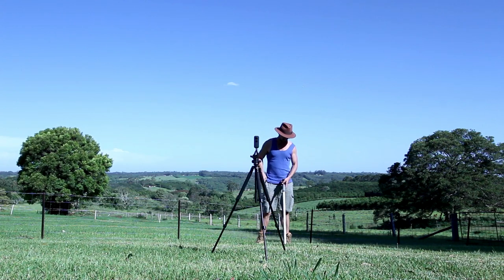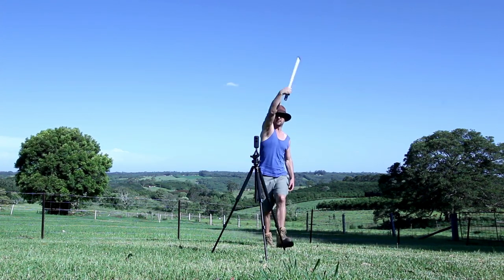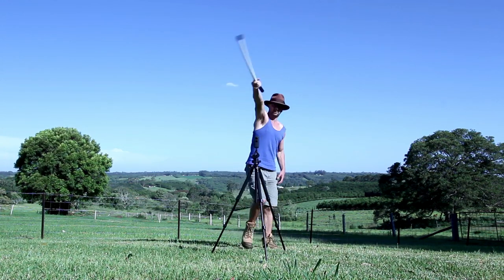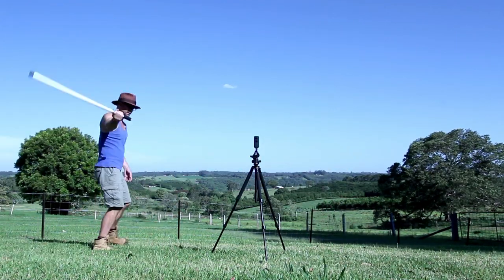I put the camera on a tripod and then start the exposure with my phone. I then get the tool and wave it around like crazy, trying to cover all the open space above the camera. When doing this in the dark you need to be really careful not to hit the two camera lenses, as they are quite delicate.